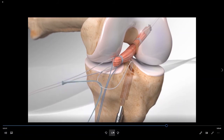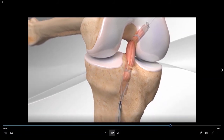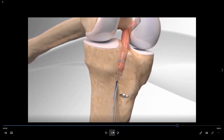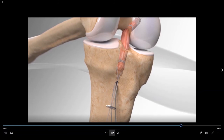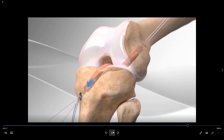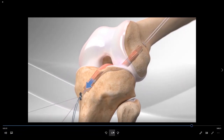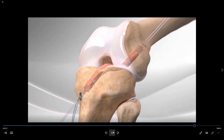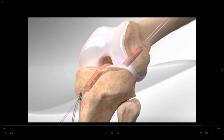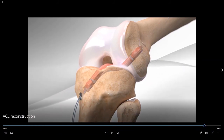We then pass the tibial side of the graft down through the tibial socket and apply a second button. Once we have the button on the tibial side, we can sequentially tighten both sides of the ACL graft until we are happy with the overall graft tension. With the all-inside technique I am able to fine-tune the tension of this graft on both the tibial and femoral sides.